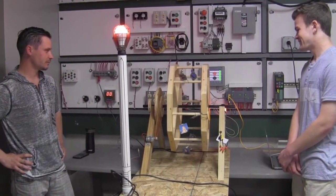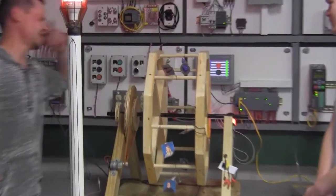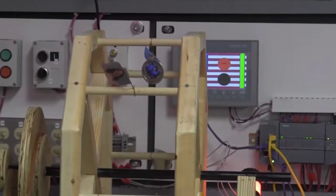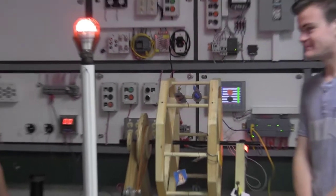There it is — the bar is all the way up and the HMI shows it's stopped. And that's our Ferris wheel. Thank you.